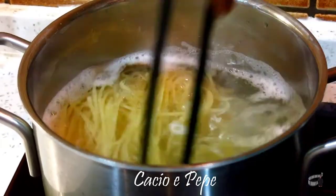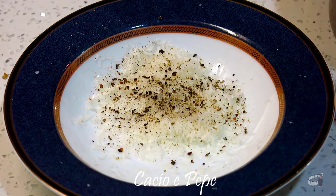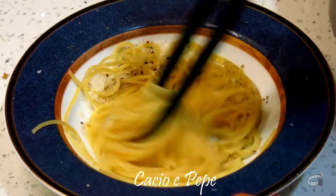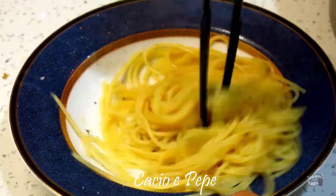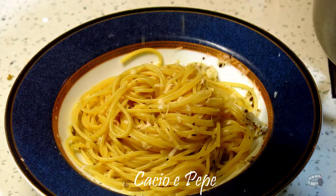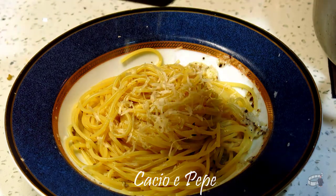When the pasta is perfectly al dente, transfer the cooked pasta into the bowl. Mix well and then add a little bit of pasta water. Grate some more pecorino cheese on top, add a little bit more salt and pepper, then mix them all together.